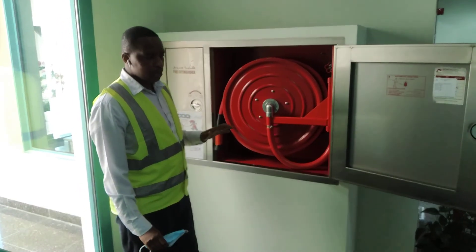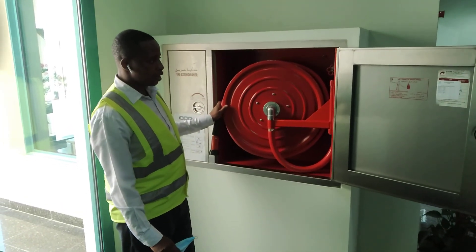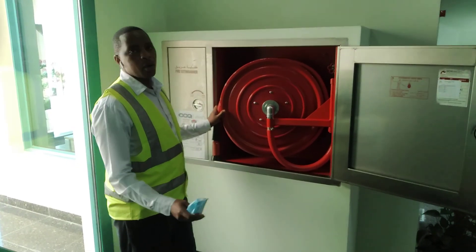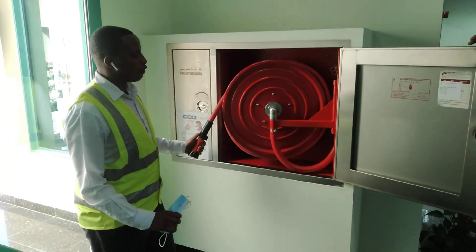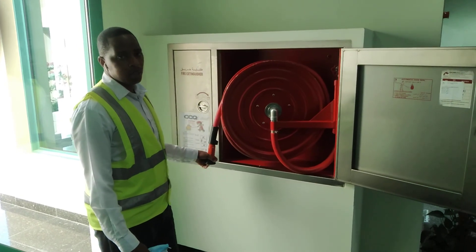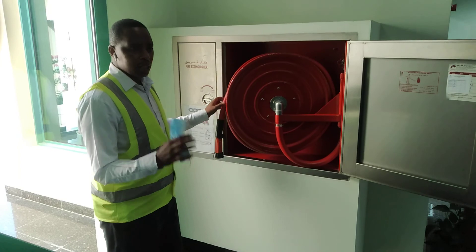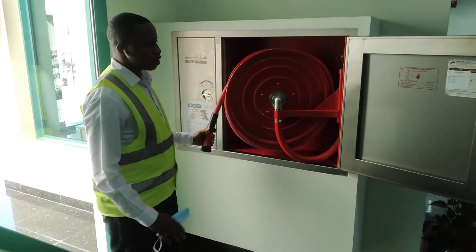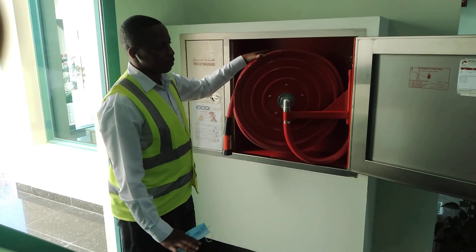In the event of a fire, the purpose of the fire hose reel is to extinguish Class A fires — that is firewood, paper, solid combustible material. You use the fire hose reel to extinguish because it uses water.